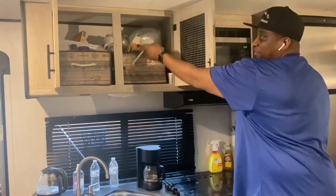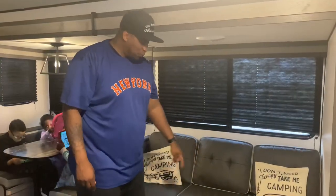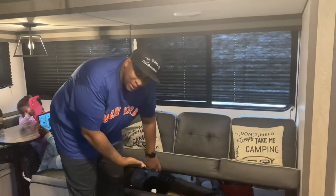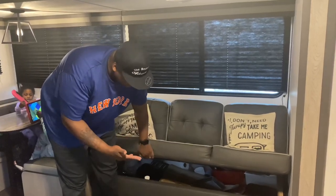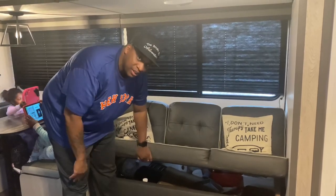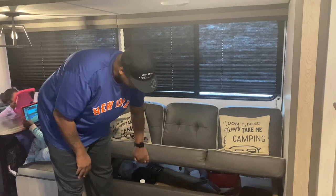If you need to pull a bin out you can just pull it out and put it right back in — very convenient. Now this is a very obvious one: you lift up your couch and you have storage under here. We usually put our pots and pans, air fryer, or any big electronics under here — it's very good for storage with a large space.